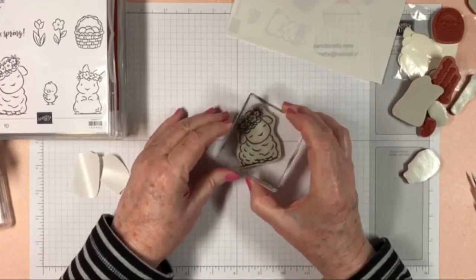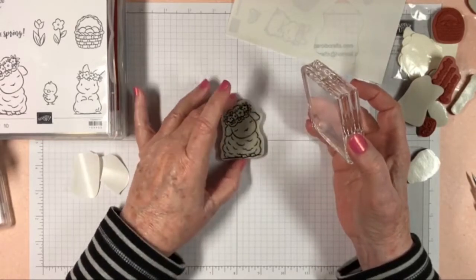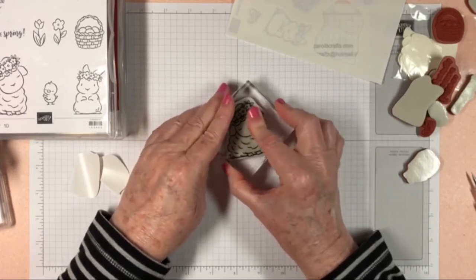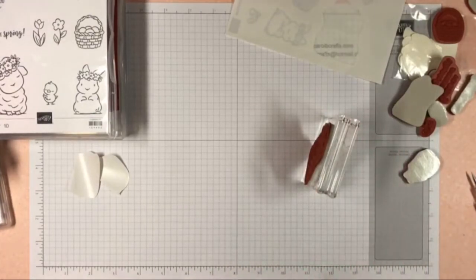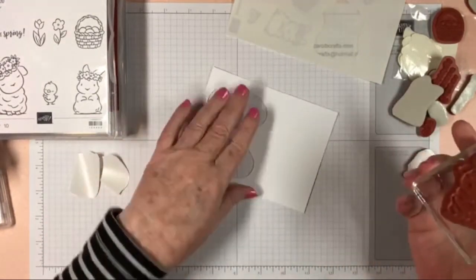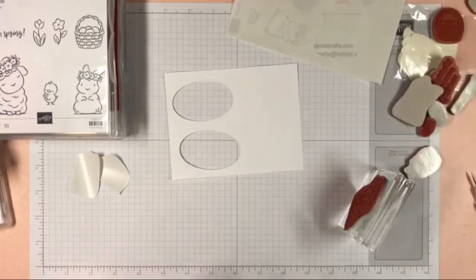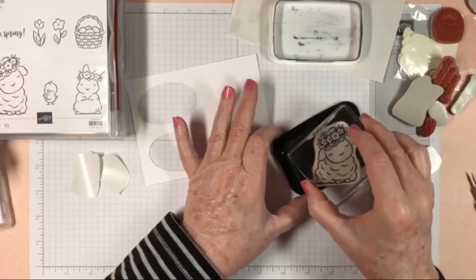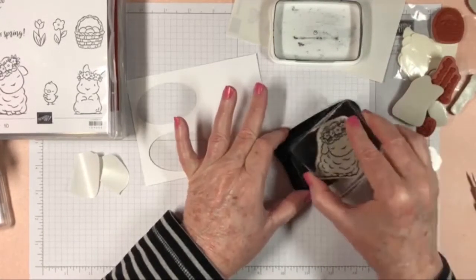When you dry it, be careful — just let it air dry because you don't want to get any fuzz on it either. Now it's ready to stamp. I can pick it up, get a piece of paper, and I have my Memento ink — then you can dab this little stamp up like this.